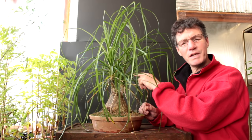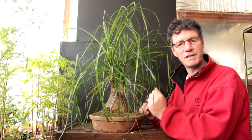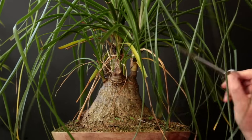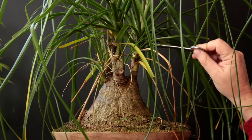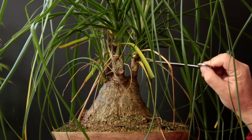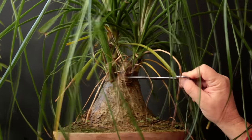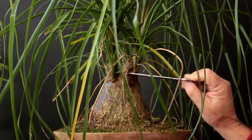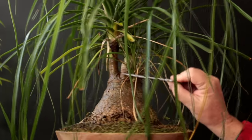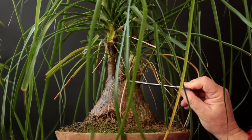Today we're going to be doing some cleanup work on the ponytail palm. We're going to be lightly pruning it, cleaning up the dead leaves and trimming back the foliage on the existing leaves. When pruning this tree it's always recommended that you keep some of the green growth on the stem that's growing rather than cut back to just wood. However, on some of these shoots here at the back I have cut them right back to bare wood — on this one I got two sprouts coming off of it, and this one never did sprout but I got another sprout beside it.